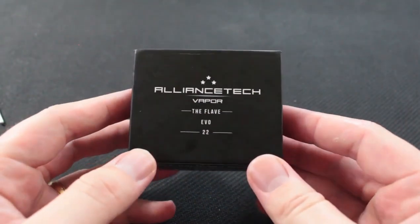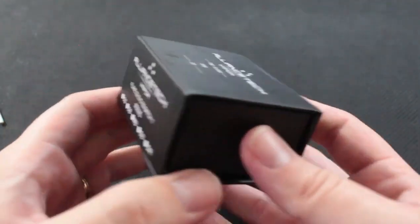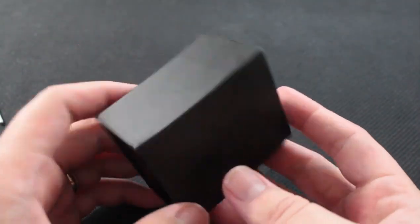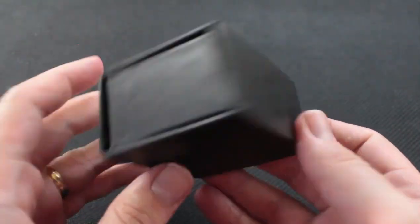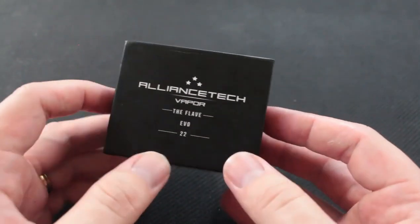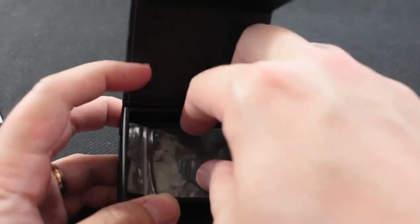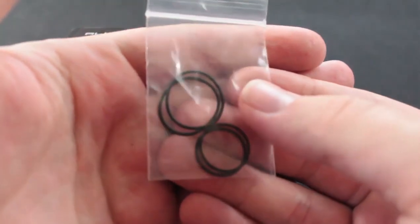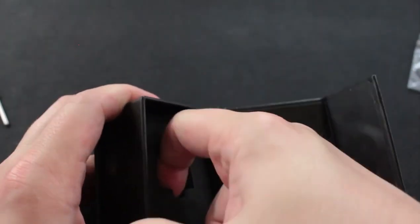All right guys, so this is the packaging. The little gem itself comes in a typical Alliance Tech box — your little magnet-type deal. Very classy, very clean, nothing stupid or super flashy about it. Just a fingerprint magnet — hashtag love the prints. Just a little box, and it says Flav Evo 22. Taking a look at the inside, you have your first extra bag, and it's just some black o-rings. Now if you can get the buried treasure out, underneath these things can be a little bit of a pain.